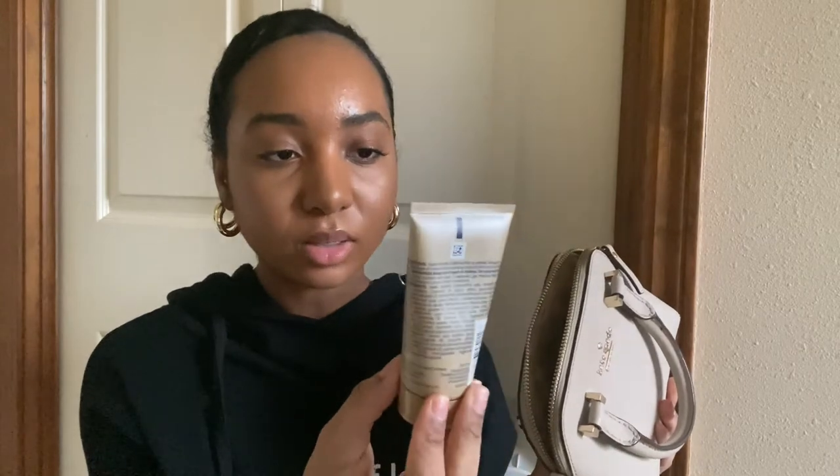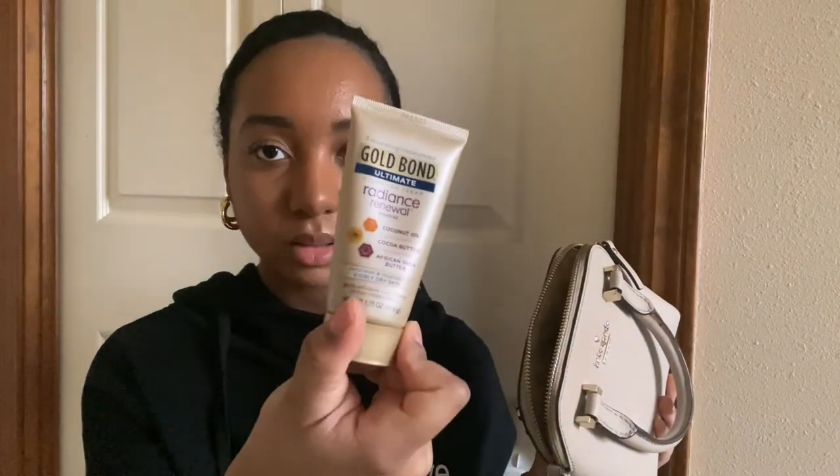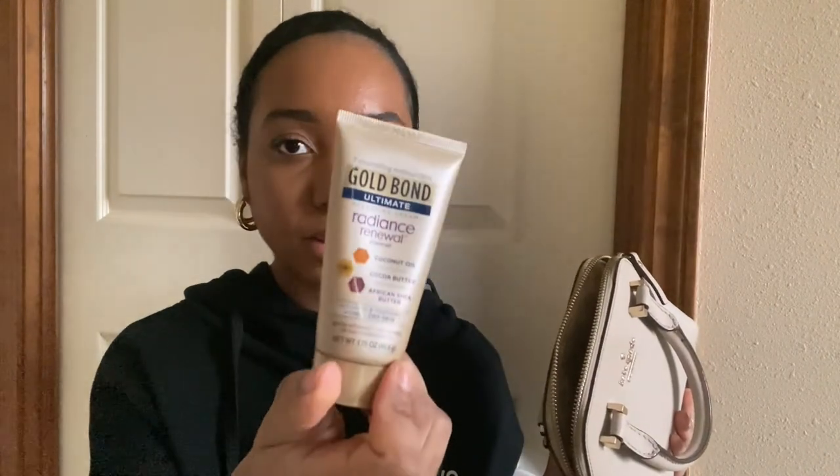Then I have some lotion — this is the Gold Bond Ultimate Hydrating Cream. I'm almost out of this; I need to get some more.